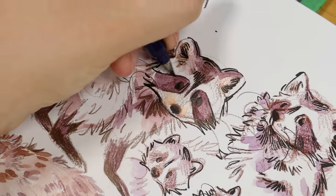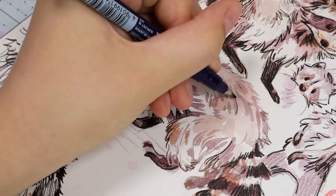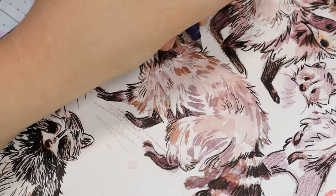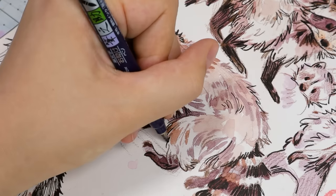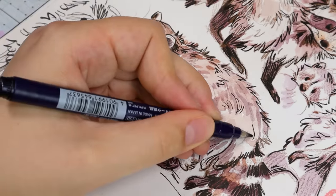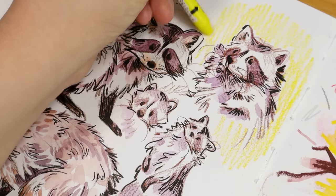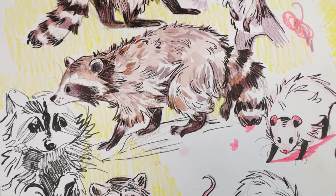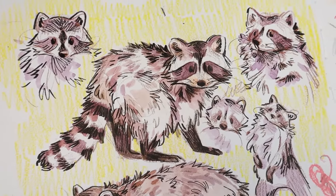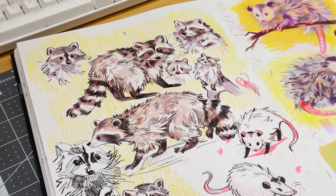I hope this video helped you think of some ways to have more fun in your sketchbook, because bringing that joy for art back can be really tricky. I really hope these ideas have helped, and if you have any other ways that work for you, please leave them in the comments — I know a lot of people read the comments and like to share advice with each other. It's a really cool part of my channel. Thank you so much for watching, I really hope you enjoyed this video and I'll see you in the next one.